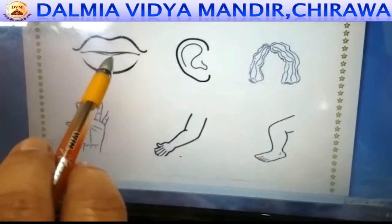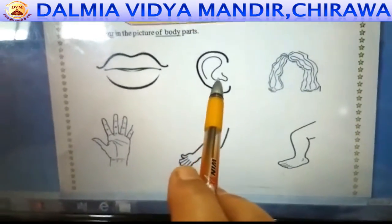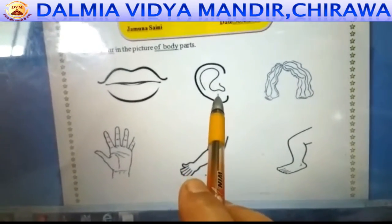This picture is lips. You can color it with red or pink. This picture is ear. You can color it with skin color or light brown color.